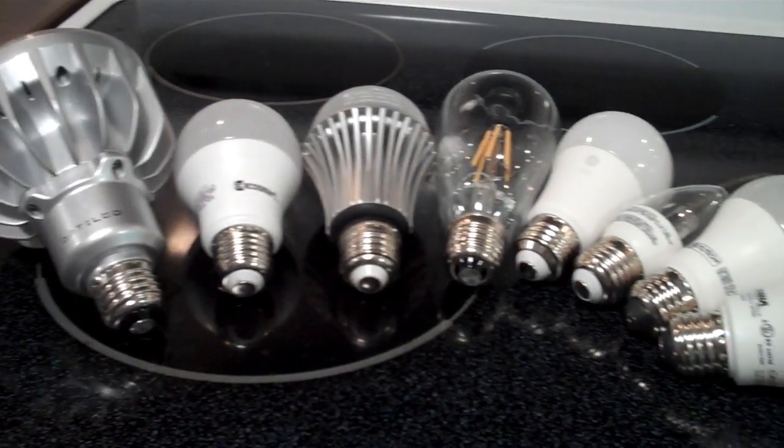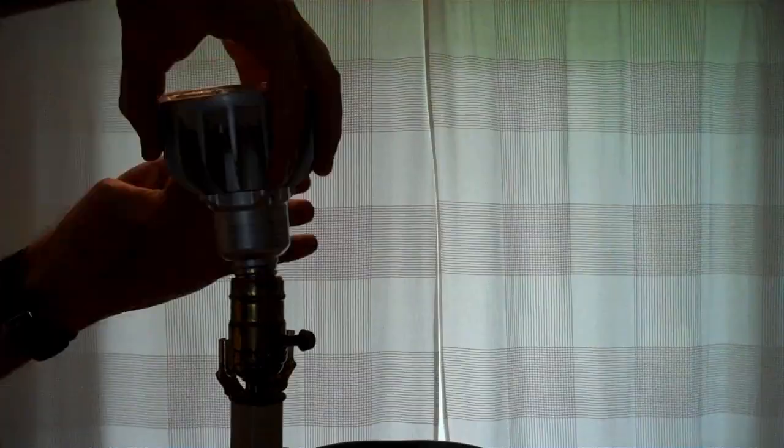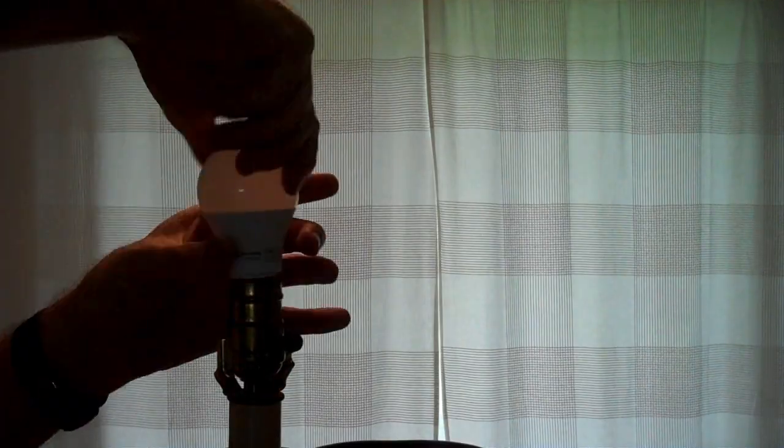Some people online have said they have problems with LED light bulbs and square wave power. I was not able to replicate this. I have a lot of different LED light bulbs, found all the ones I had, plugged them all in, and they all turned on and ran fine for at least a couple of seconds. They all seem to turn on and run just fine.